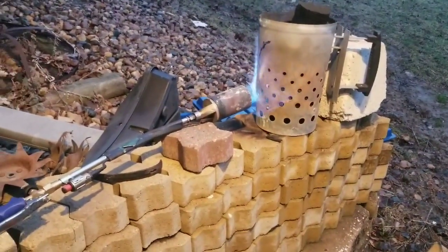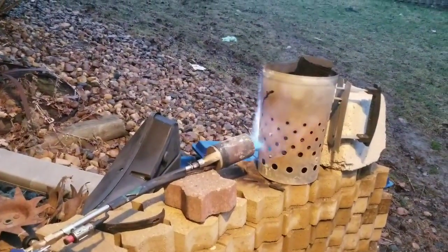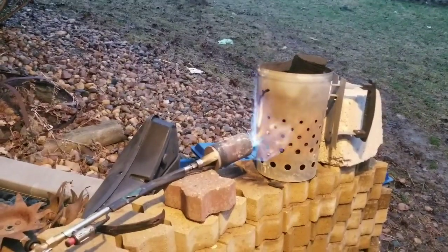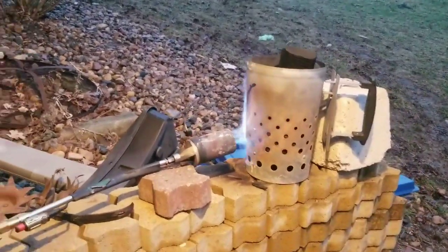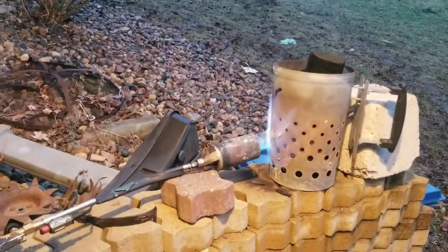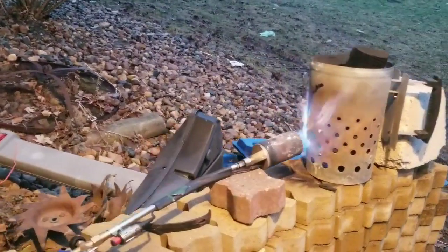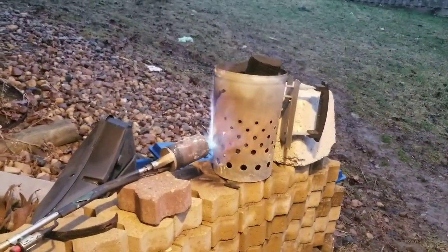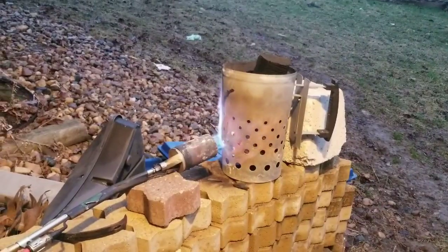This is how I start my charcoal. I got two of these chimneys, and this one where you put paper underneath to get it going - it just doesn't seem like it does a very good job. So I started doing this instead. It seems to be a lot quicker. Once I get this going and get my summer sausage all ready, I'll get back and show you how I put all that in.